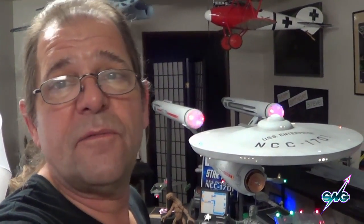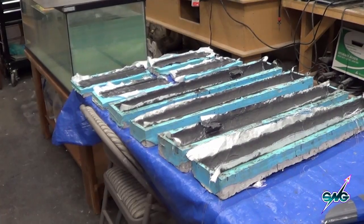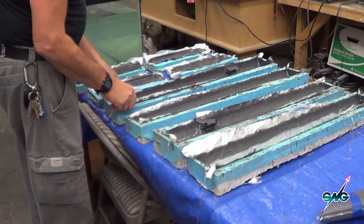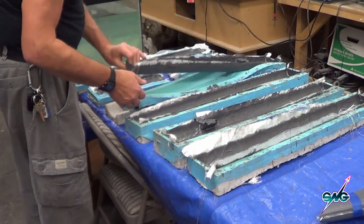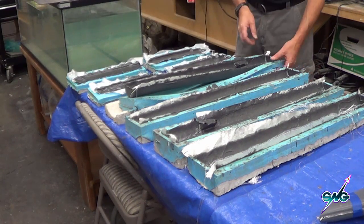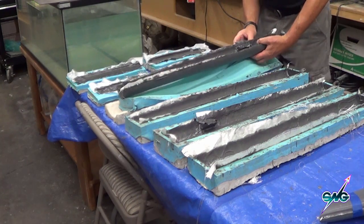We have lots more decals to put on the JJ Abrams model and other little fun things to do. So let's go open up the molds. This means it's finger-poking time. Until these things are trimmed, they're really sharp. I've got to be really careful because the molds have been starting to go. I hit my limit and I really hope I can get a few more out of these molds — rips and tears and all — before we call this over with.